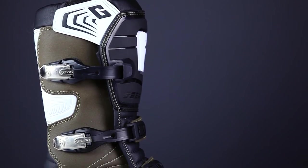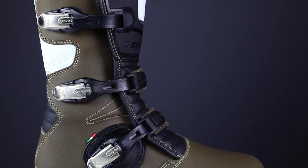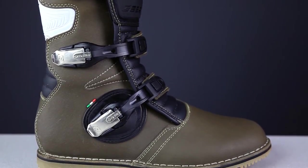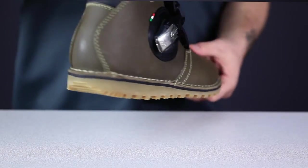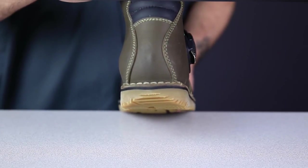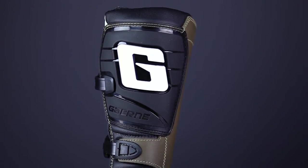These boots are designed for precise control at low speed, so the level of protection is not what you'd find in a motocross boot. The only ankle protection is provided by the buckle closure on the lateral side of the boot. The toe box and heel cup are reinforced, but to nowhere near the extent that a motocross boot would be. The TPU shin plate is pretty standard for an off-road boot though, and provides excellent protection for your shin.